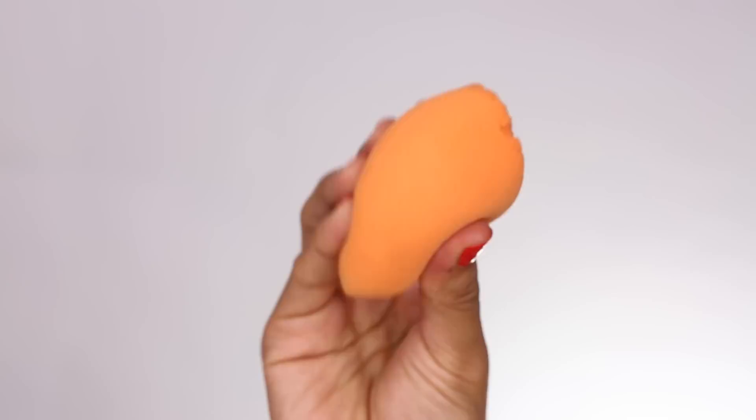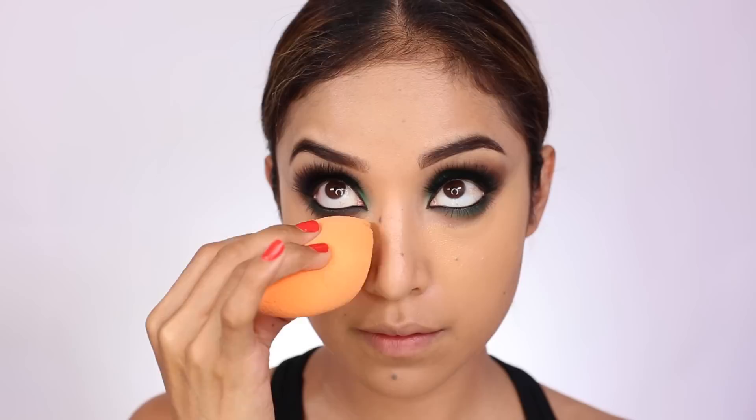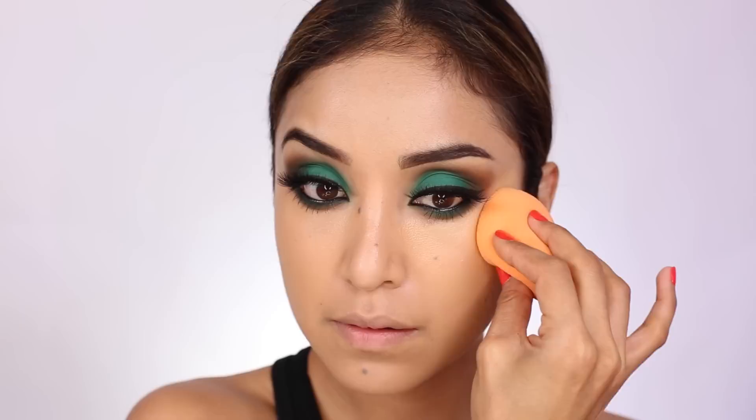I pat the concealer on and then I use several blending tools. What I like to use is a sponge or beauty blender — the orange sponge I use is from Real Techniques — and I start to dab the product. Then I move on to a tapered blending brush to blend out the edges of the concealer closer to my lower lash line where I have eyeshadow, because I definitely don't want to conceal or interrupt the eyeshadow.